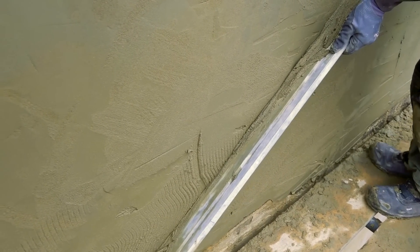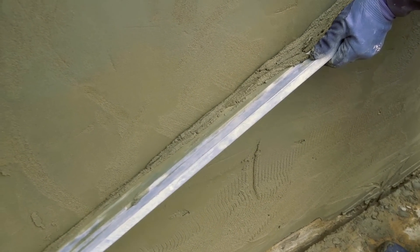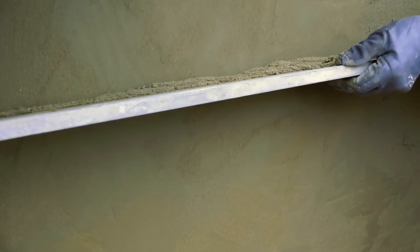Anyway, I hope you found that useful, and if you're a plasterer or renderer, I'd love to know what bonding agent you think is best.